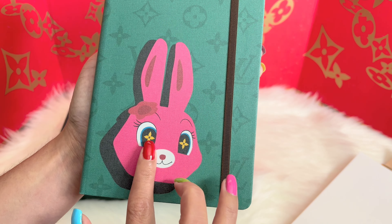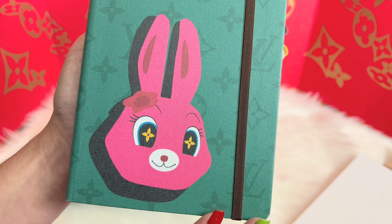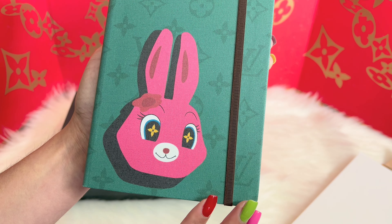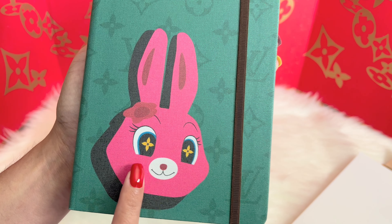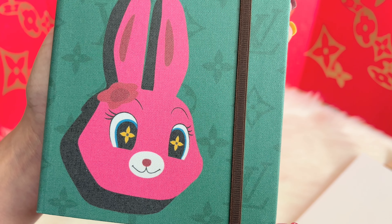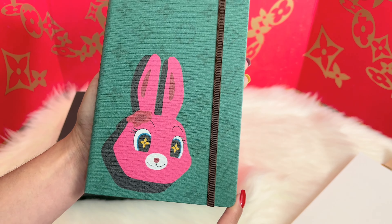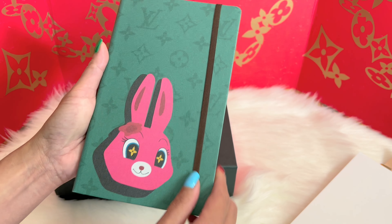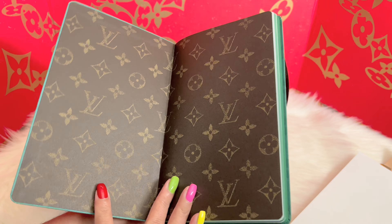It is so lovely — it's so vibrant, I love it! This is the rabbit, and as you guys could see, the eyes of the rabbit have the Louis Vuitton fleur-de-lis flowers. This is so cute! Let me take a look at what else is inside.